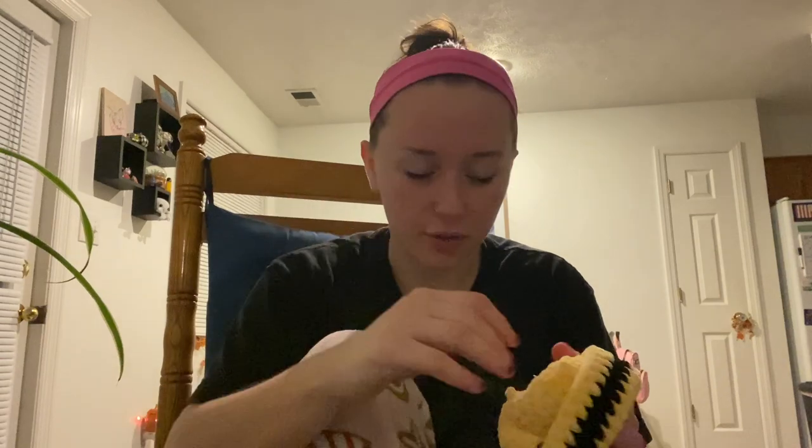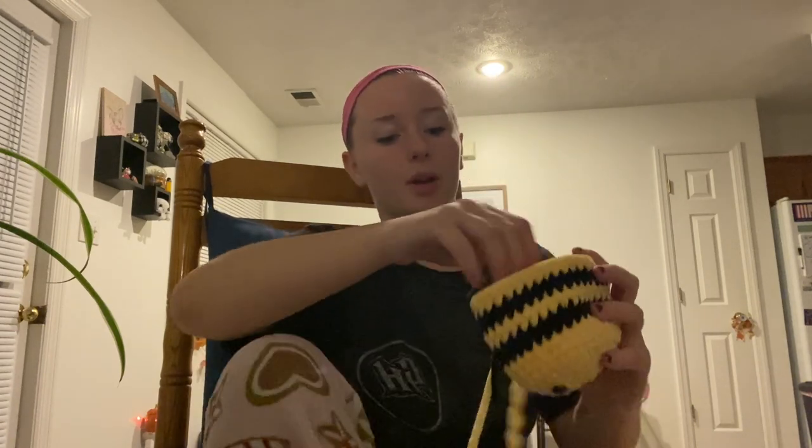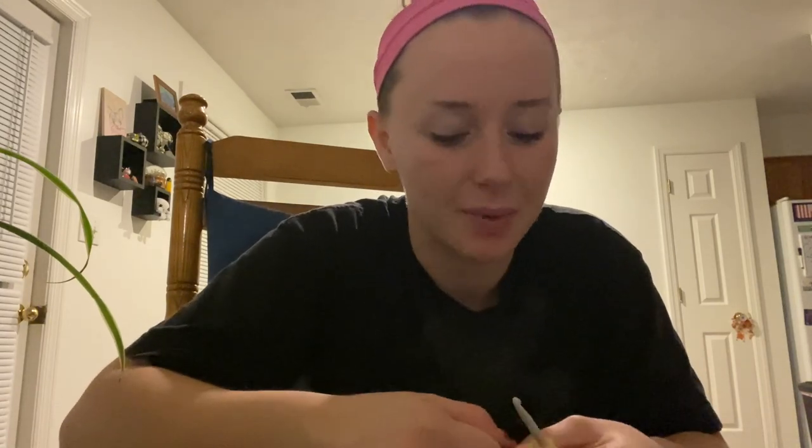This is a crochet and chat — feel free to skip me talking if you want, or mute the video. But you're choosing to spend your time with me and I appreciate that. So we're going to go back to doing our rounds. The next row is going to be row 18, and there are only 20 rows so we're almost done. We do have to make the wings, but you can do it. We're going to do four single crochets and a decrease.